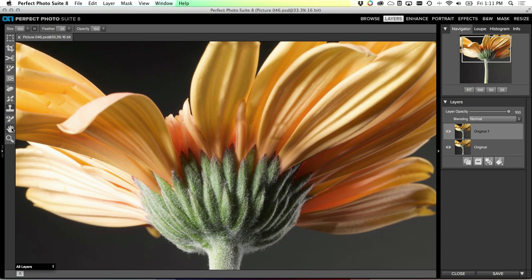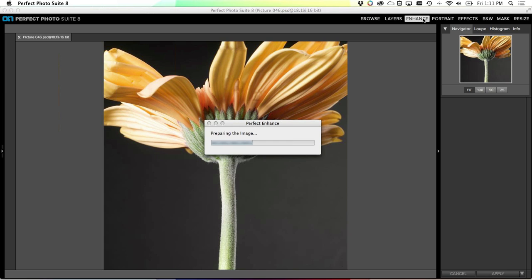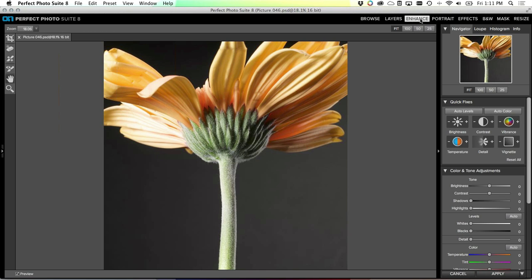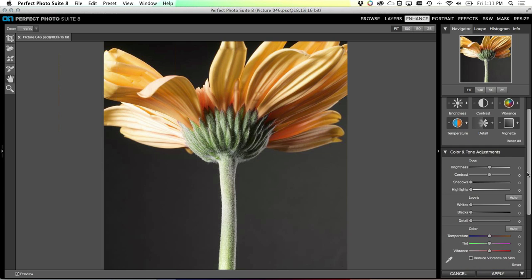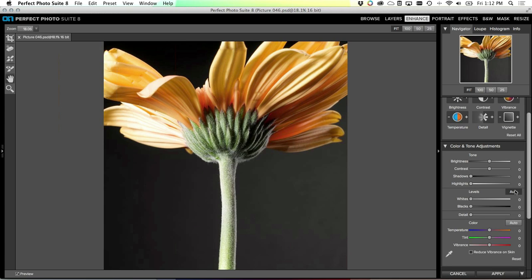I've gone through and removed some of those distractions. Now I'm going to send my results to Perfect Enhance - I'll click up here on Enhance in the module selector. What I want to do in here is set my white and black points of the image. I want to make sure it has some real highlights and some real shadows. The best way to do that is just to click the auto level button right here, and this will automatically detect and set the white and black levels.